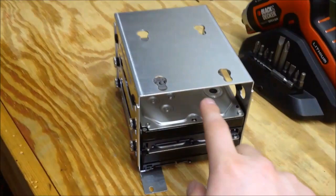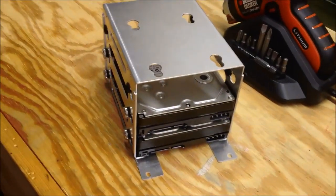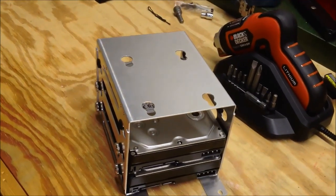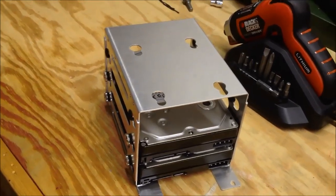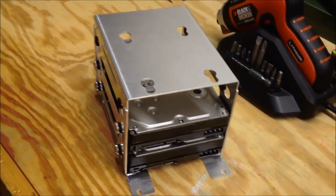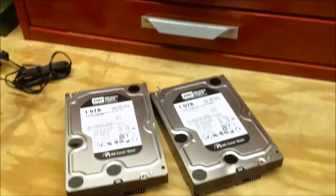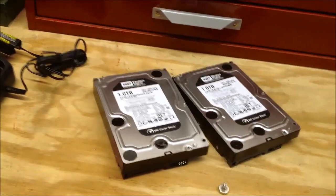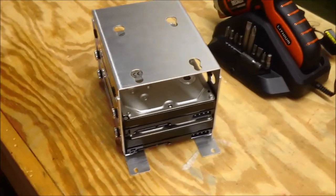I'd like to get a third one of these hard drives to put in the top here. Eventually, all of them will get upgraded to more server-grade hardware in the future — I'd prefer the server-grade stuff. I might even use Western Digital Red drives if those get any more reliable than they are now, because I've heard nasty failure stories with those.